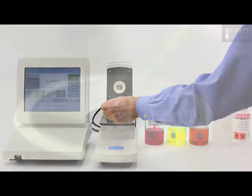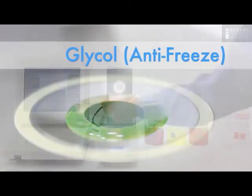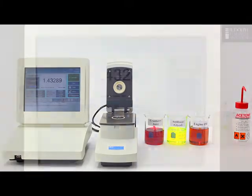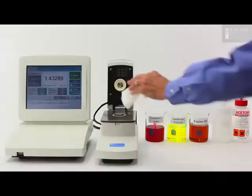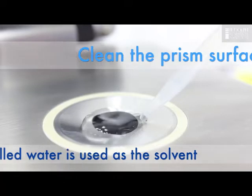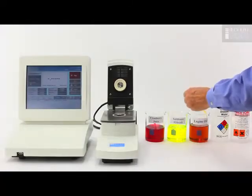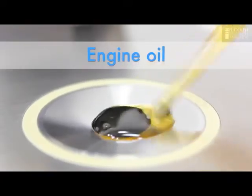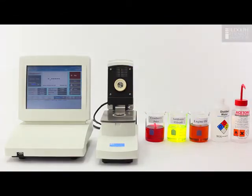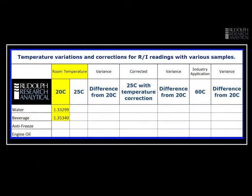The next sample is glycol — antifreeze. Place it on the prism and wait until the instrument detects the sample is there. It will bring it to temperature and then measure. Now we wipe the glycol off, clean the prism, and place engine oil on. Once again the engine oil will be brought to 20 degrees Celsius and measured. At the completion of this we'll have our baseline — an understanding of what these four samples should measure at 20 degrees Celsius.